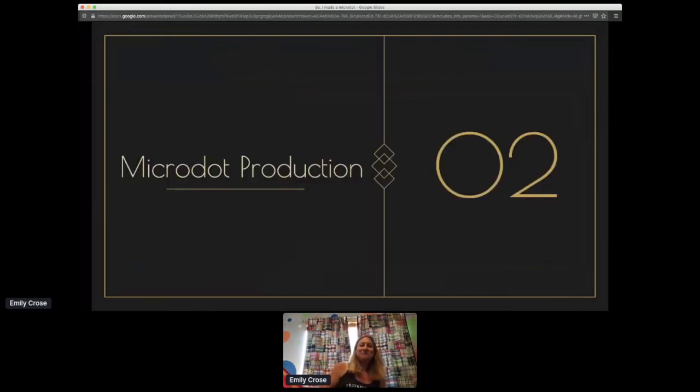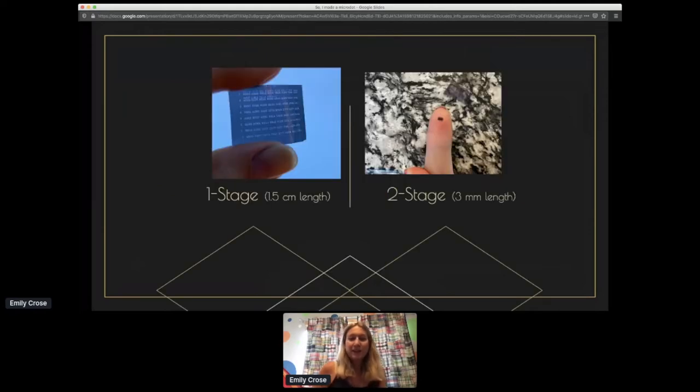So, microdot production — this is where things get fun, and I'm sure why a lot of folks came to this presentation. In my experimentation I did this with two stages. The first stage will produce a microdot that's a little bit larger than the one I showed earlier — about 1.5 centimeters in length. I call this a 'macro dot.' It's not quite a microdot but still probably useful for some standard purposes.